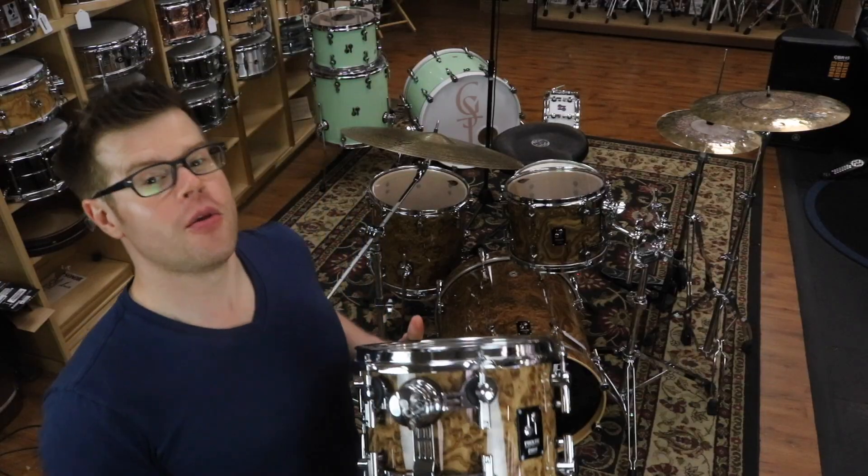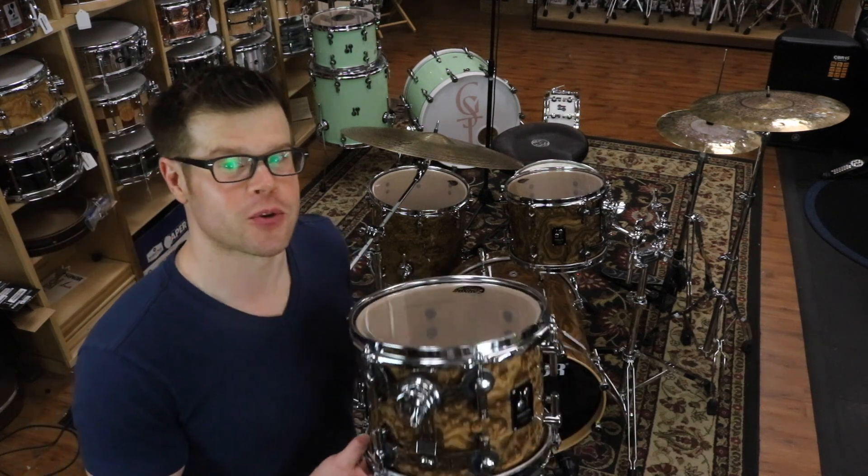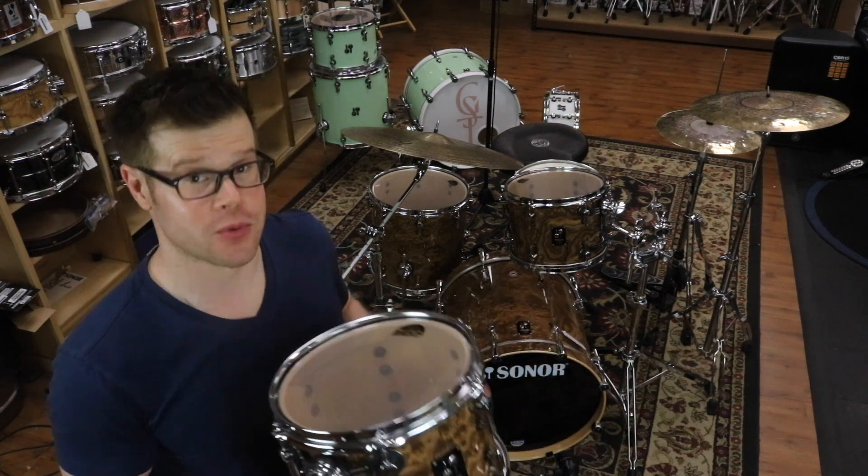The shells are all maple vintage style shells. The toms are 9 ply with reinforcement rings, and the bass drum is 12 ply with reinforcement rings.